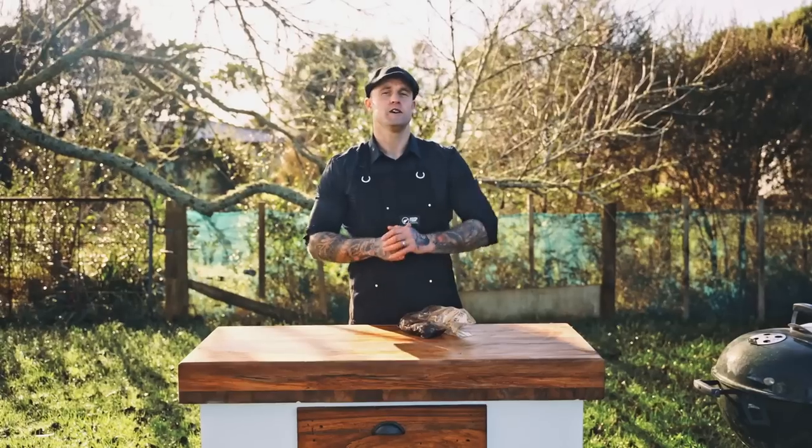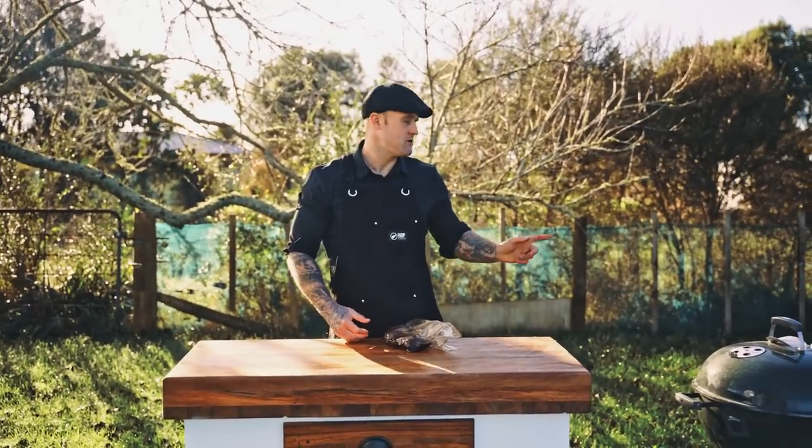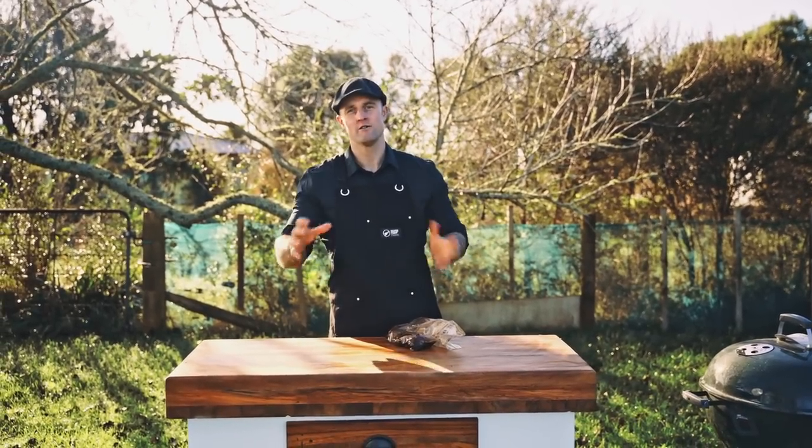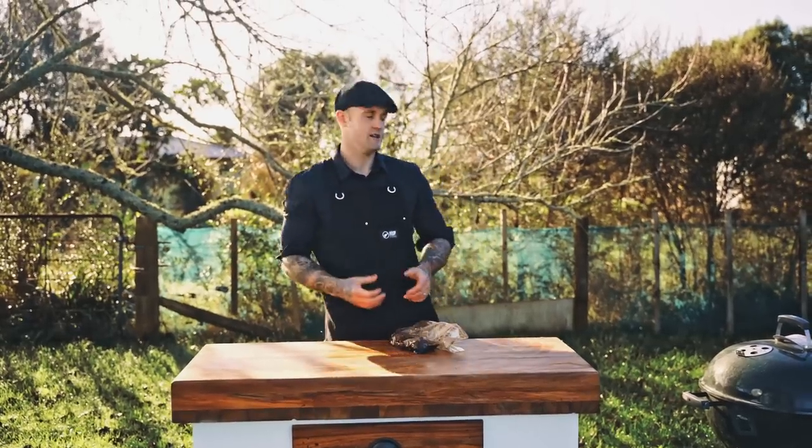Once we've soaked our jerky for 24 hours, it should be full of flavour and it's ready to go into the barbecue. Cook time is two hours at 200 degrees Fahrenheit over indirect heat. We just want to make sure that they're really cooked, they've gone nice and dry, and then they're ready to eat.